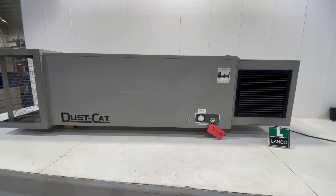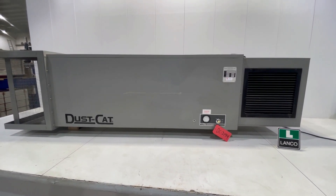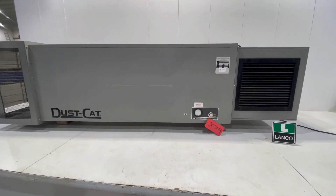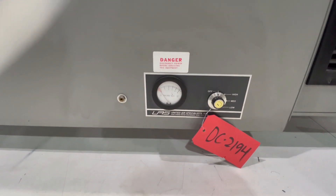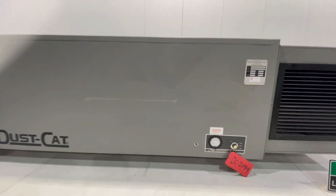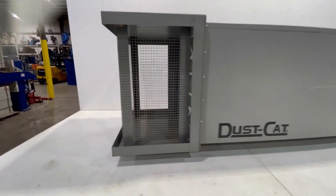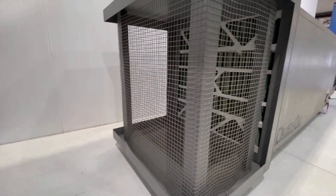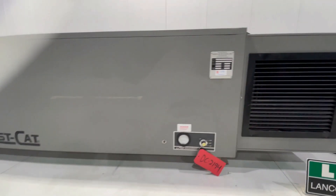Hello, today you're looking at a United Air Specialist dust cat dust collector brought to you by Lango. This unit comes with a three-quarter horsepower motor and a CFM of 2200. This unit is 27 inches long, 103 inches wide, and 26 inches tall. This dust collector weighs in at 170 pounds.